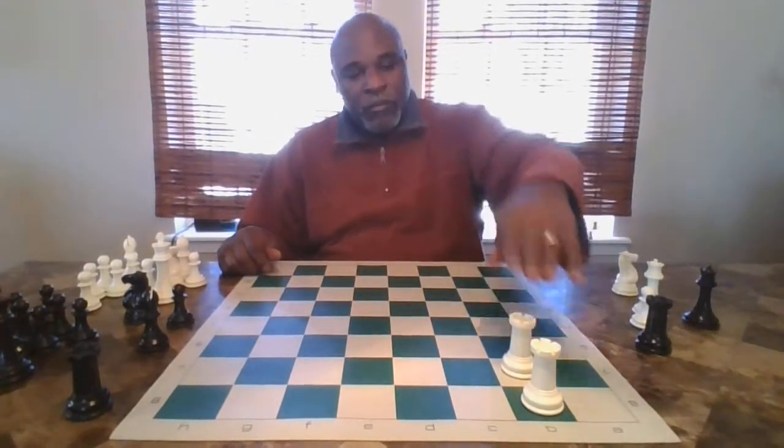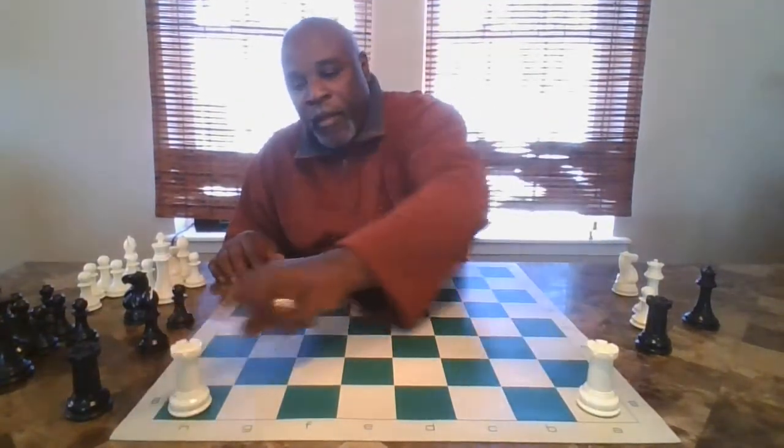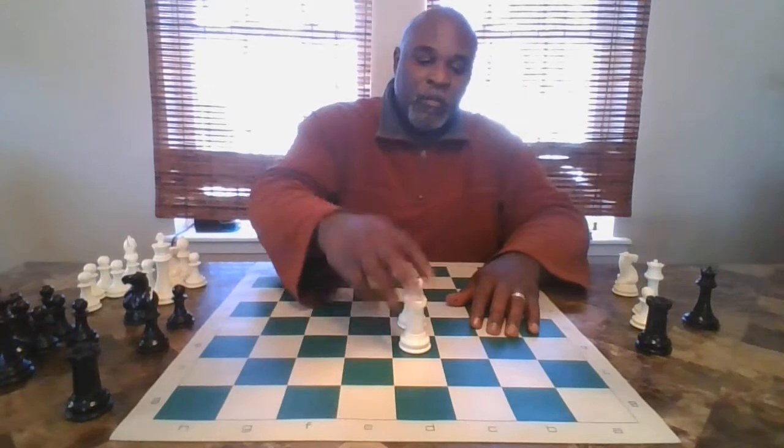If you have two rooks on the same file, they're protecting each other. Same thing if you had two rooks on the same rank — they're protecting each other. We call this doubled-up rooks, and it's very strong. Rooks work excellent when they're working together; they're very powerful when they're working together.